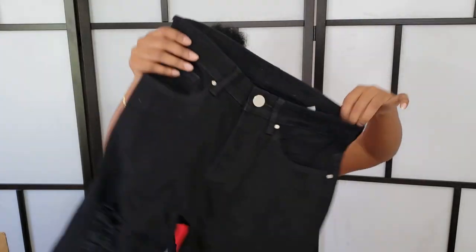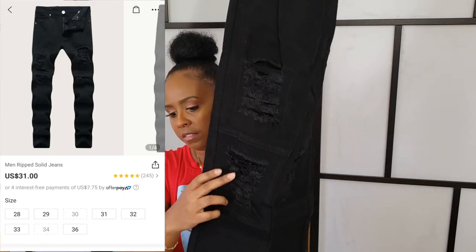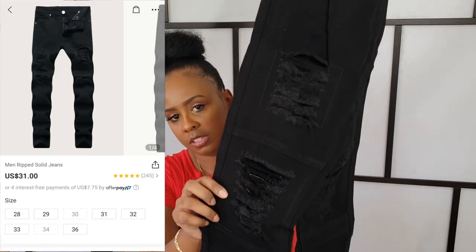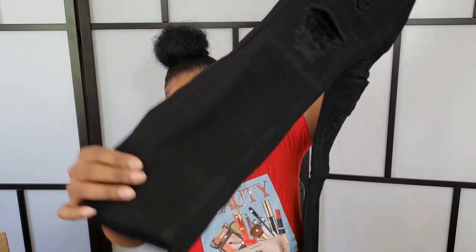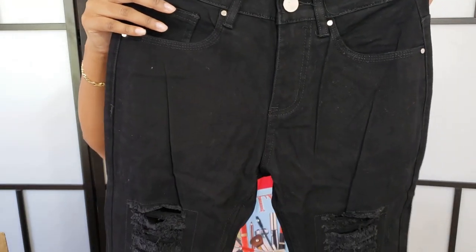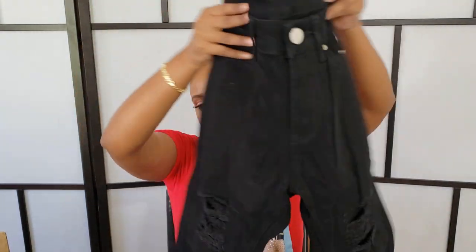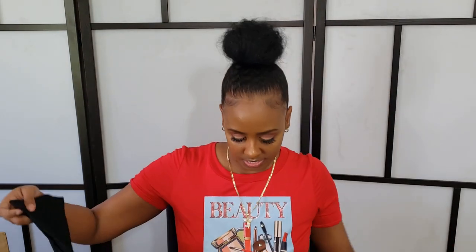These are the black jeans he's wearing with the black tee — they have distressing and they're skinny at the bottom. They fit him pretty good; he said he likes them. He actually wants to start wearing more fitted jeans.